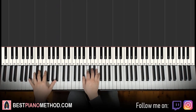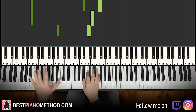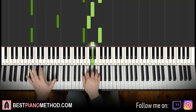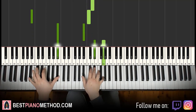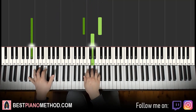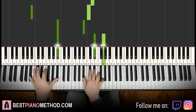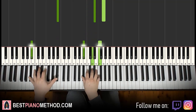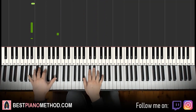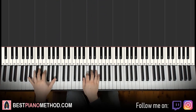Two hands together — practice it slowly first, then bring it up to speed. If you think of it as that bum bum bum bum bum pattern, it's a lot easier to remember for the left hand, and the right hand will come easily.